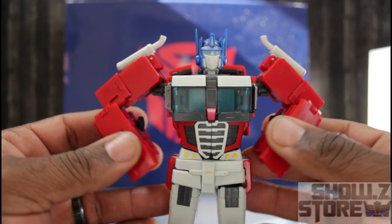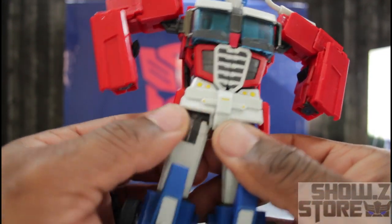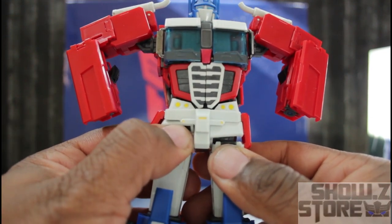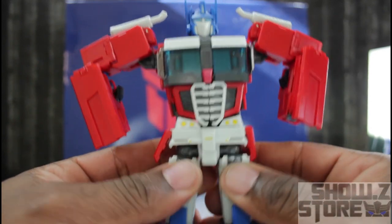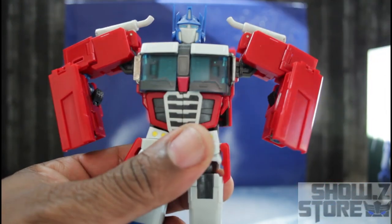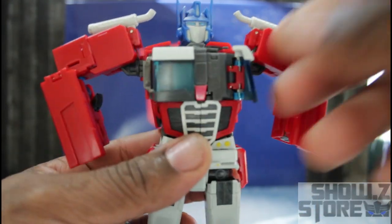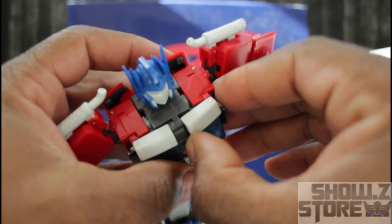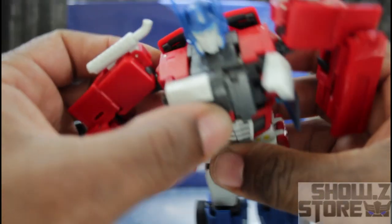After getting the arms done, raise them up out of the way. I like to take these panels and push them in because if you put pressure there you can break them very easily. Then go ahead and open up his chest area — these are on sliders, so you can slide this over and open up the chest area, same for both sides — just slide it forward and have the chest open.